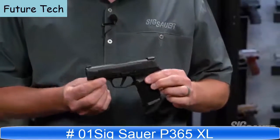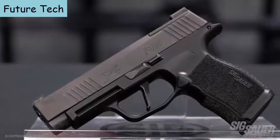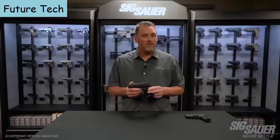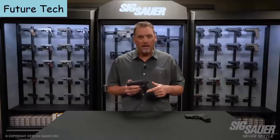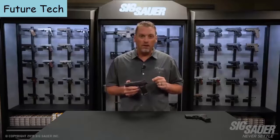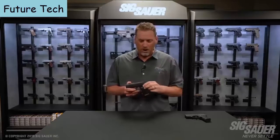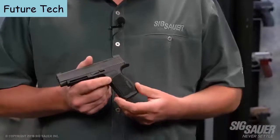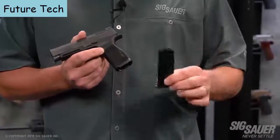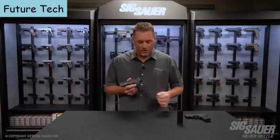The P365XL is the newest gun in the X-Series lineup. Don't let the name fool you — it's called a 365XL, but it's still a 365. It's still the same height as a 365 with a 12-round extended magazine. A lot of people bought that magazine because it felt so good in their hand. Now it comes standard right out of the box — each gun comes standard with two 12-round magazines that fit flush in the newly designed X-Series 365 grip module.